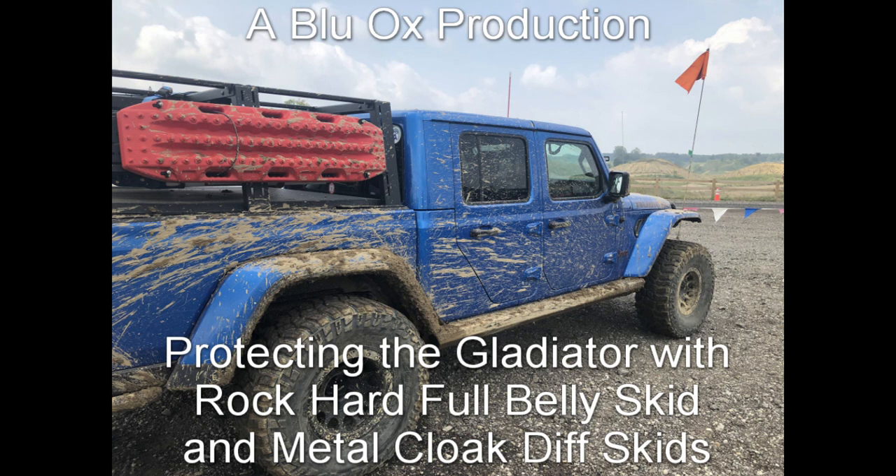We also had some issues with the back end kind of sagging down toward that rear tire pretty badly due to some of the weight we put on it with the rack, the rear tire carrier, bumper, and all those good things. So we upgraded the springs, put a spacer in, and we also changed the gearing out from the 4.10s to 4.88s primarily just for the gas mileage.